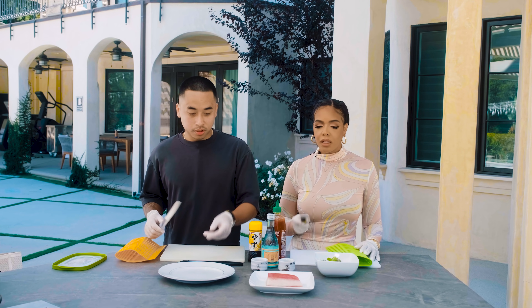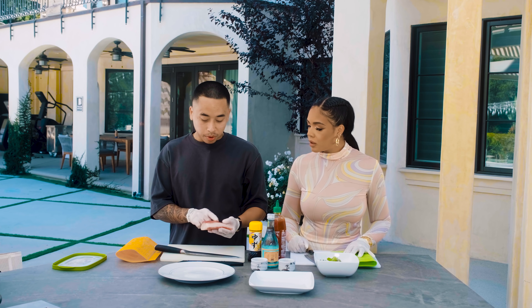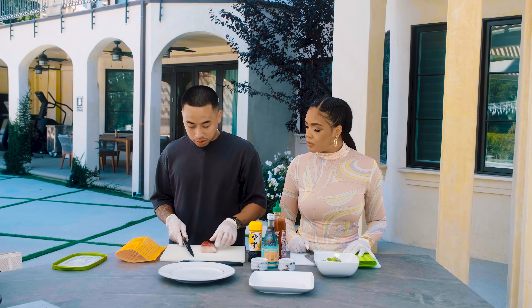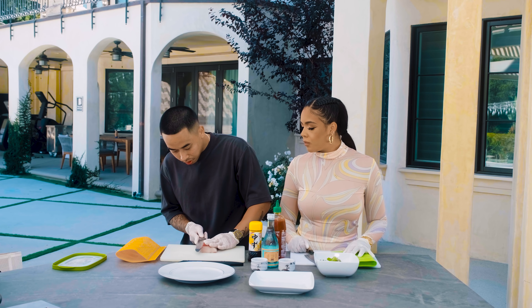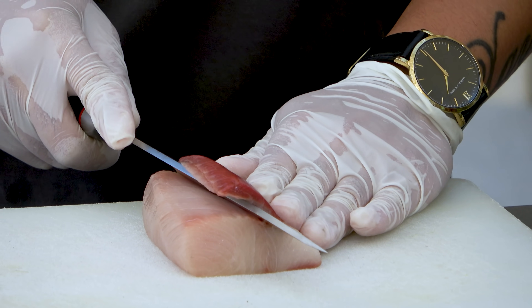You're going to need a knife obviously. So when you usually buy fish, there's this red part on it — we're going to have to cut that off so it looks cleaner. We'll cut that off — it's just the top layer, like the blood or something.